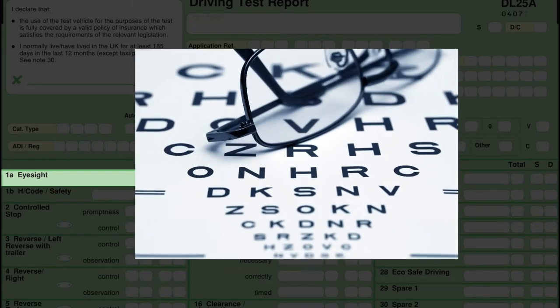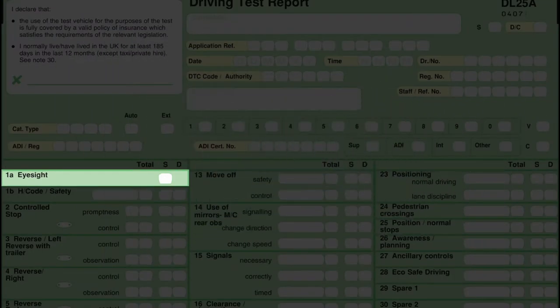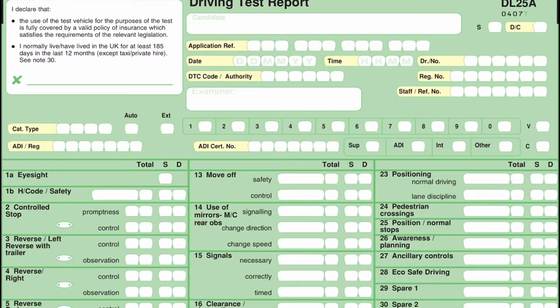What pupils do not realise is when you're actually nervous, your eyesight goes a little bit blurry. So if you do wear glasses or contact lenses, please take them with you. If you don't read the plate within the normal three attempts, they will normally get a tape measure, measure it to the exact inch, and give you another couple of goes. If you don't pass your eyesight test, you are not taking your driving test — it will not take place.